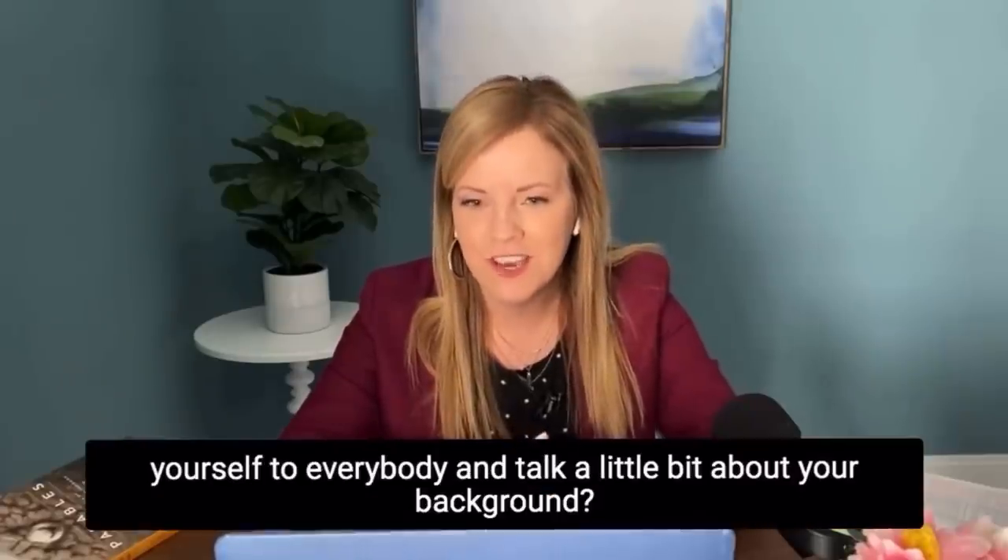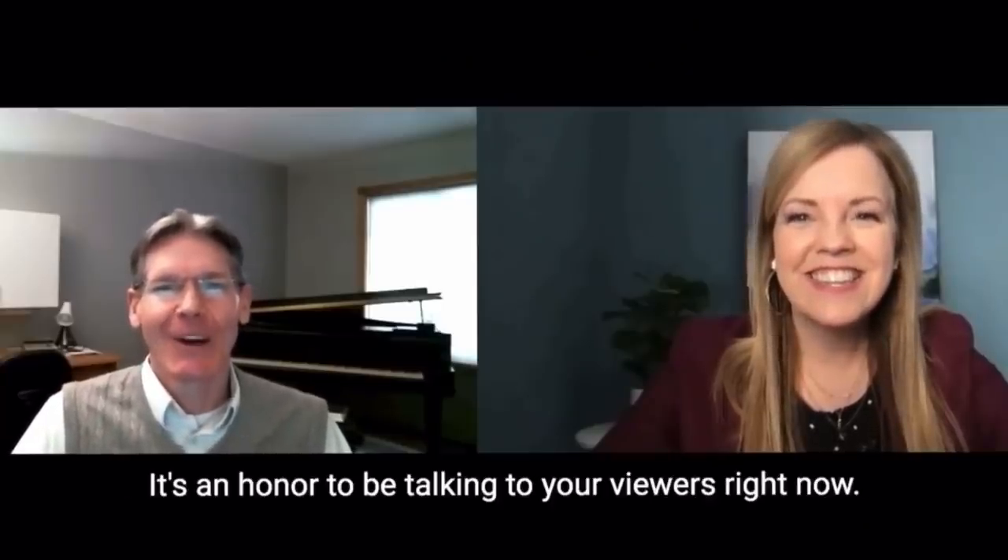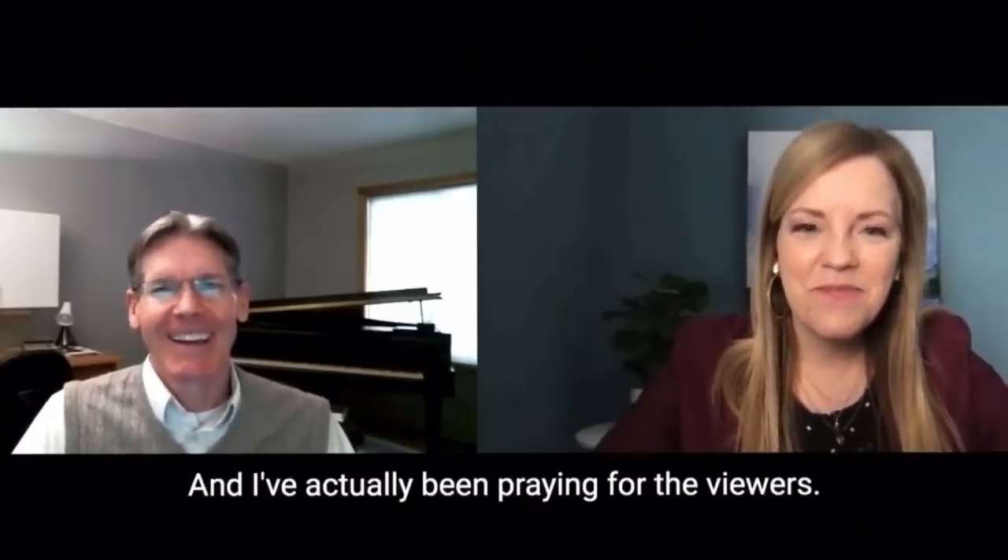Three pocket-size Kleenex packs for a dollar — good value, especially handy this time of year. Also, we did a video with our friend Jim Otremba on grieving at the holidays, because for some people there's been loss or the holidays just look different. We'll link to that for support and practical care if you're grieving or know someone who is.